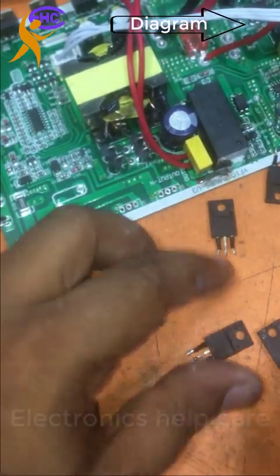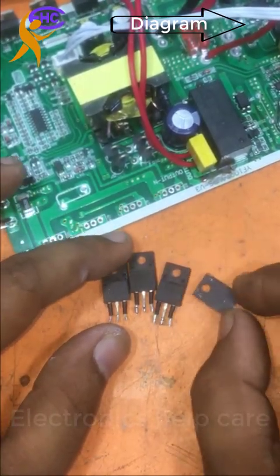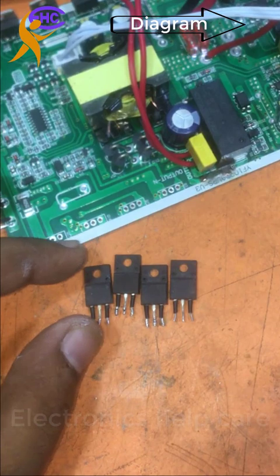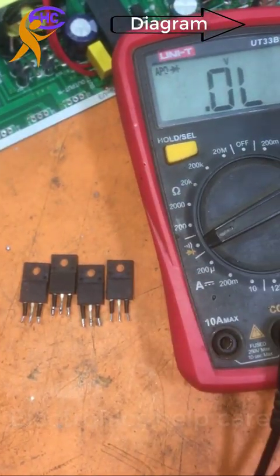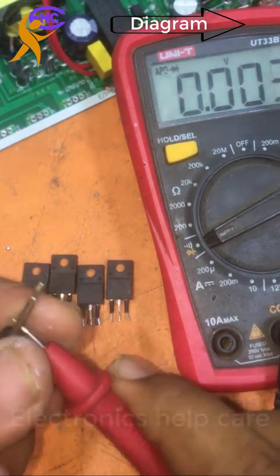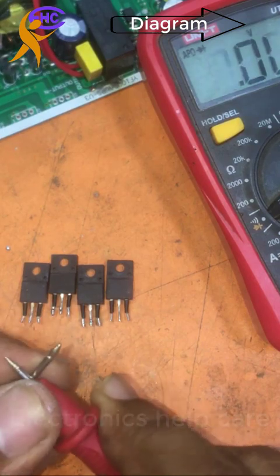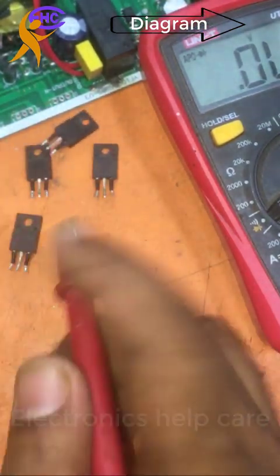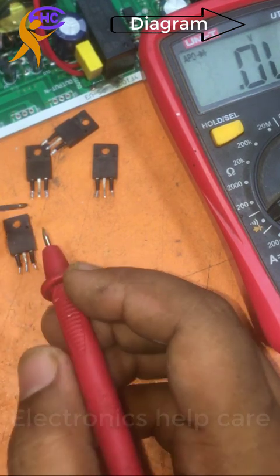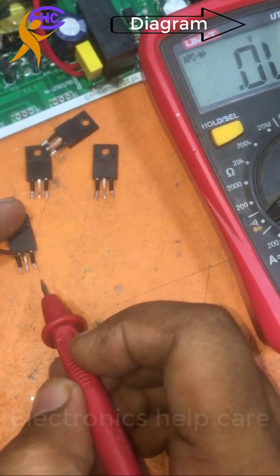I am going to check this MOSFET. Let's check which one is okay and which one is bad. The first leg is the gate, the second one is the drain, and the third one is the source. I will connect the negative probe to the drain and the positive probe to the source.